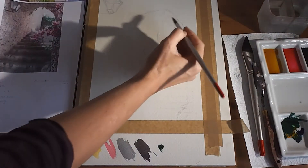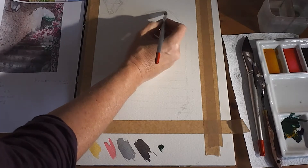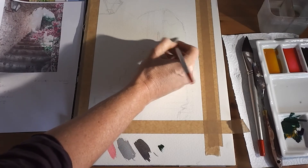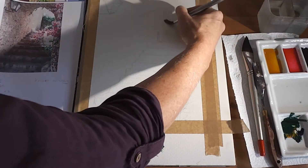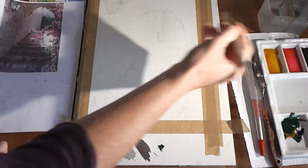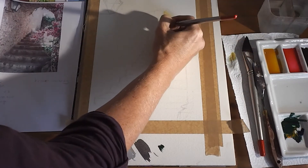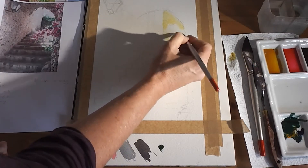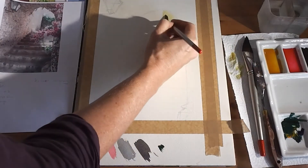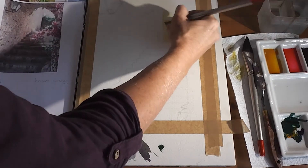So to start with, I'm going to come to this top section at the back, just using my round number 10 to pop some water on. I don't want to put too much water on at this stage. I'm just making sure I haven't got too much on here, so I've taken a little bit off. I'm going to come in with a little bit of Raw Sienna. You can come over the whole of that section — you don't want it to be too dark. Just take it a little bit off. You want that feeling of light in there. This is a damp brush, just taking a little bit off.